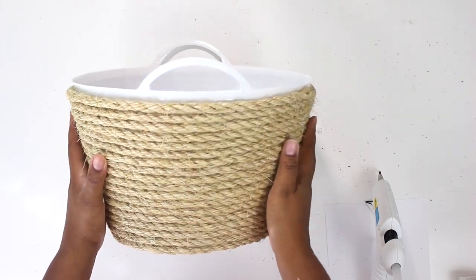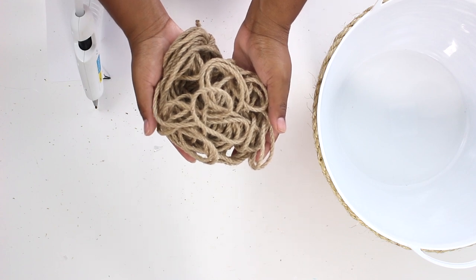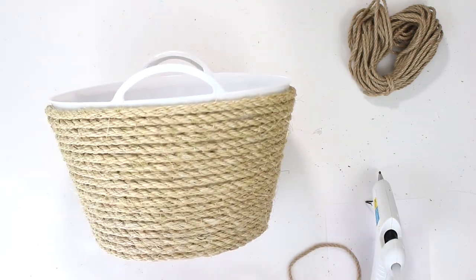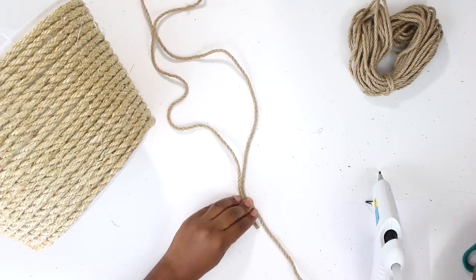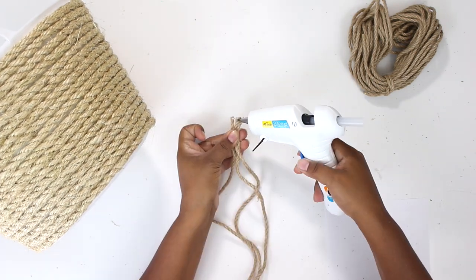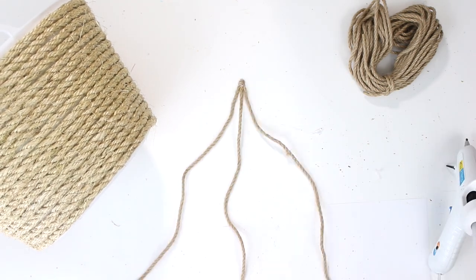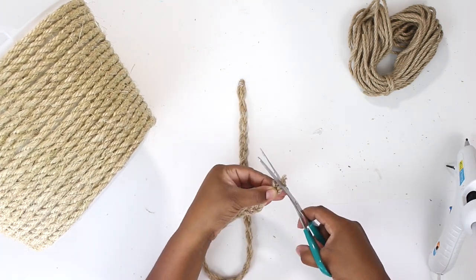Now I'm going to work on the handles — I'm actually going to give them a little bit of a decorative touch. I had some rope left over from a previous project, so I'm going to use that to make some braided handles for the basket. I'm starting out by measuring the rope so I can see exactly how much I'm going to need to make the braid the length it needs to be. Once I get it all measured, I'm adding a little hot glue to seal the ends, and also a little bit on the surface so the rope can stick to it and make it easier to braid.